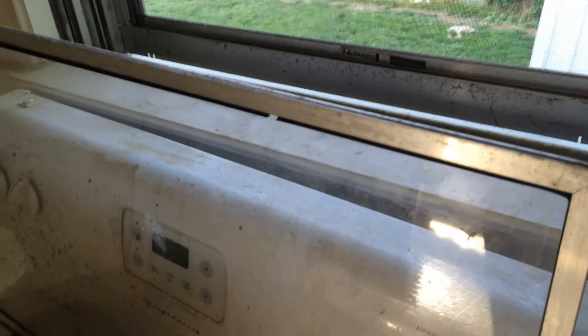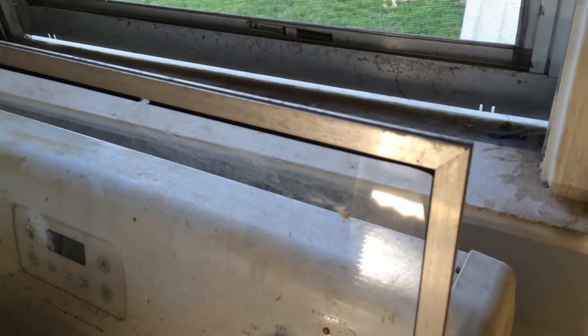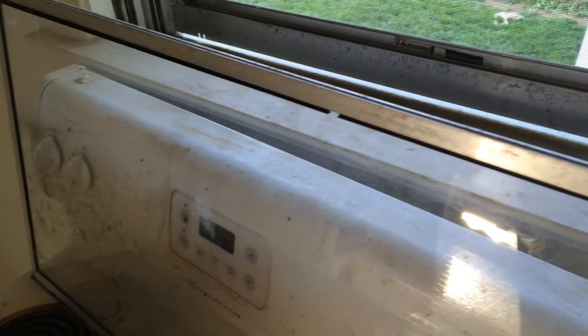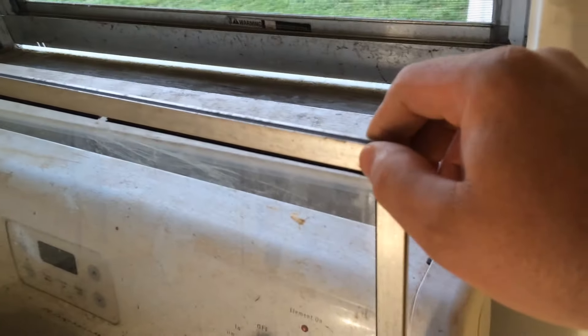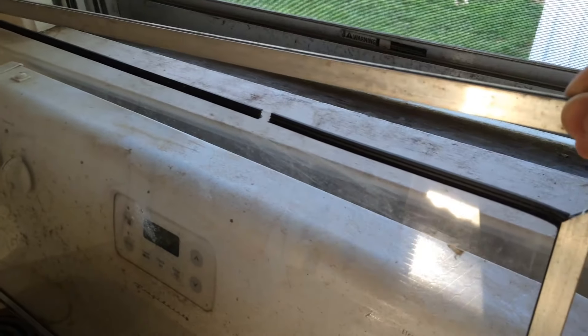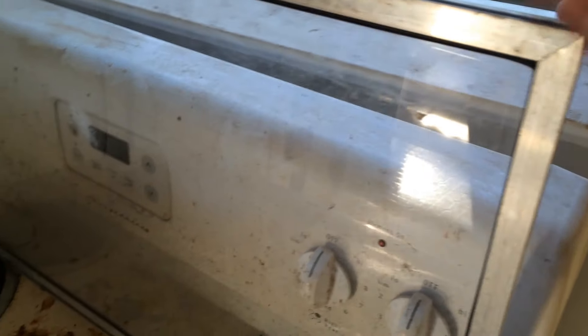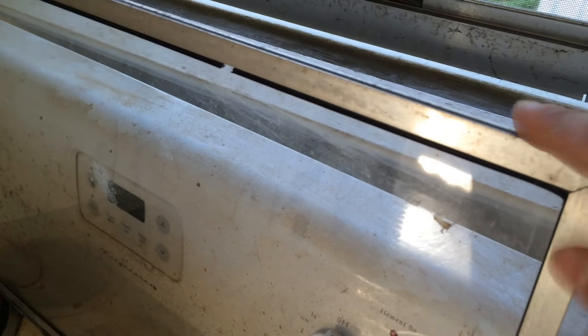These are sorry storm windows, and if I had the money I would rip all the storm windows off and have quality storm windows installed on my house. Look at that — all that's keeping this metal frame down is friction. The only thing keeping these rubber pieces on is friction.